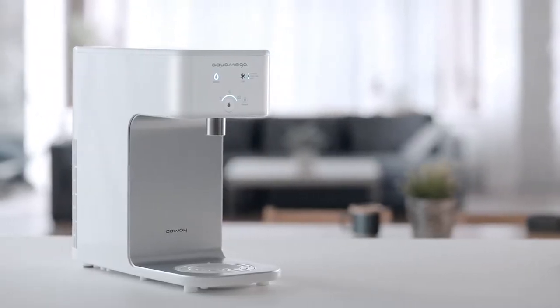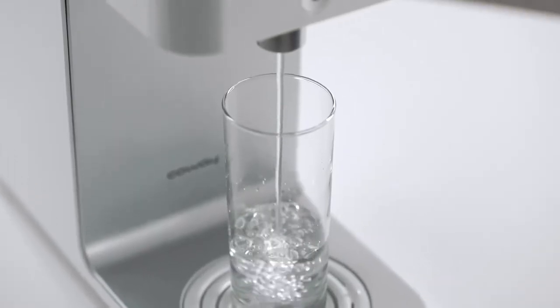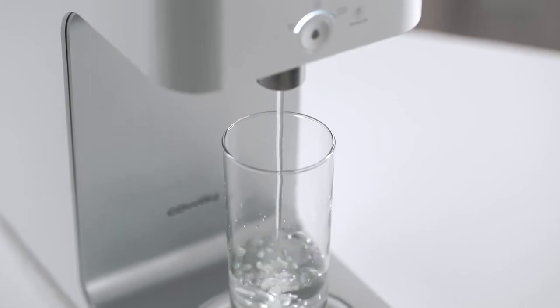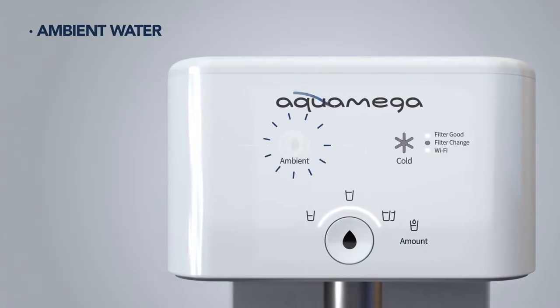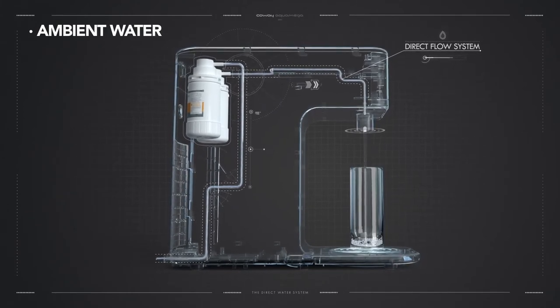CoWay Aqua Mega 200C provides clean, crisp water at your fingertips for the health of your family. The direct water system provides an endless supply of clean, pure water and can also dispense large volumes at once.